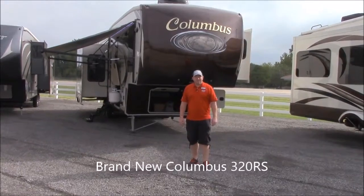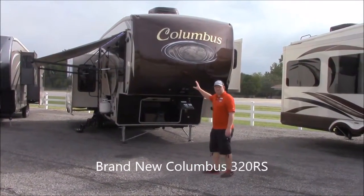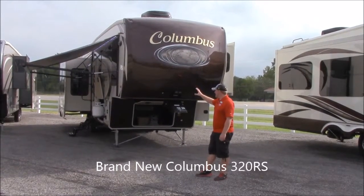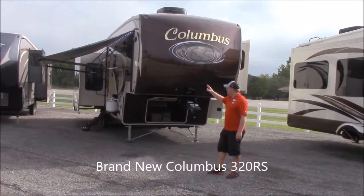Hey guys, this is Matt Berry at JMAT RV Sales. I wanted to send you a little video here on this brand new Columbus 320 RS that we've got on our lot. I'm going to do a little walk around on the outside and then we'll go on the inside and see it too.